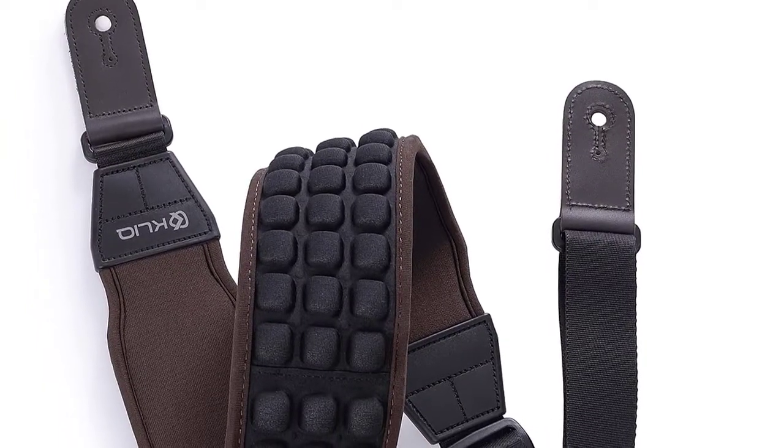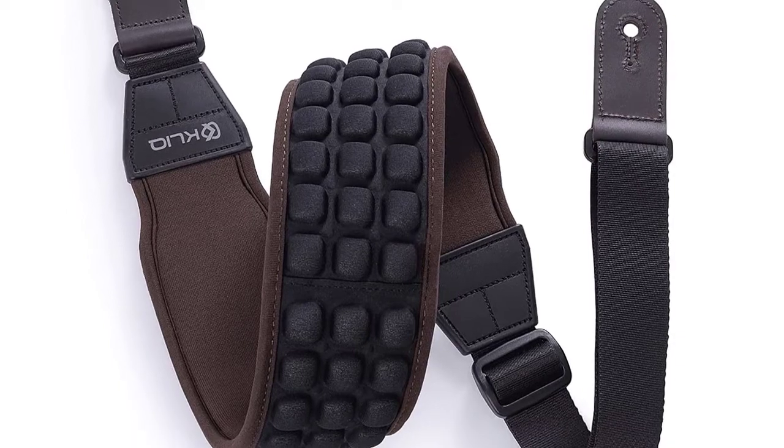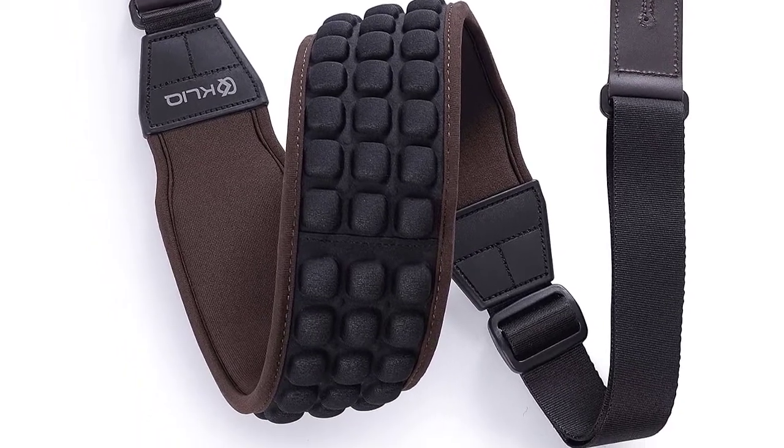The AirCell guitar strap not only features a modern look but a long-lasting design that will prove to be a wise investment throughout the years.